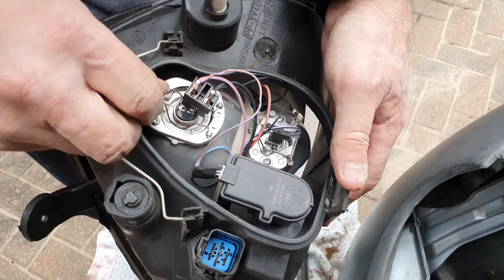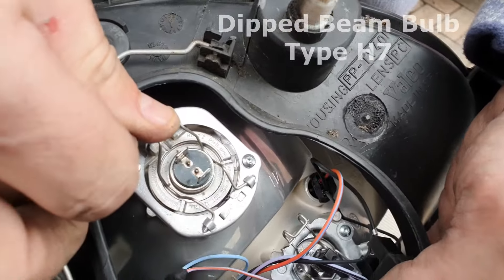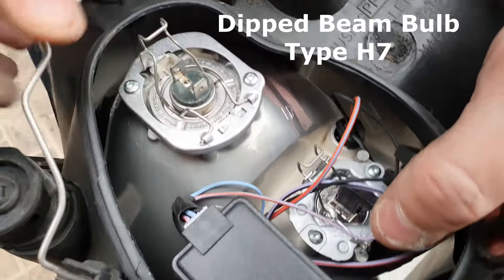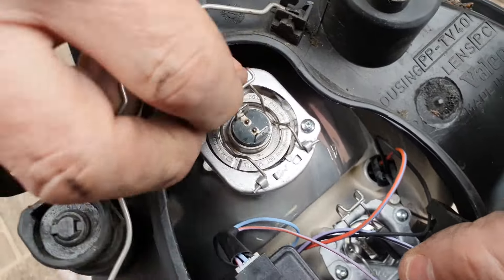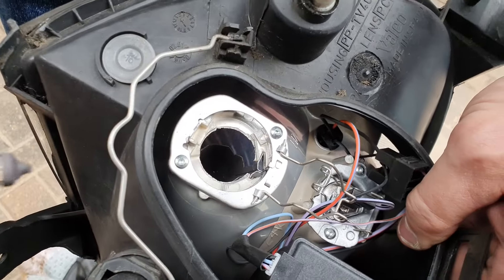Then you've got to unplug this. And then bend this back — or bend it forward — underneath, and then lift it. And then you can take the bulb out and replace it.